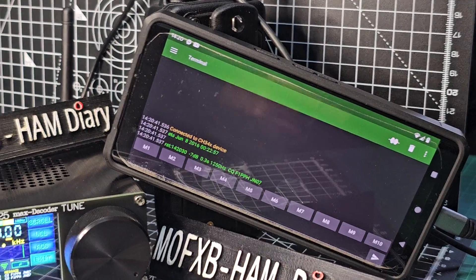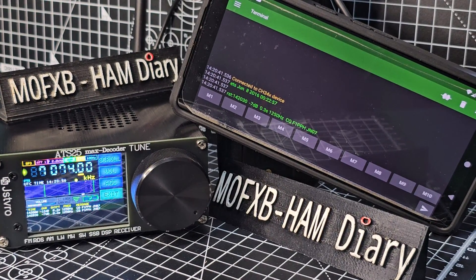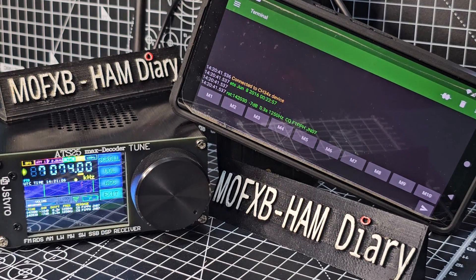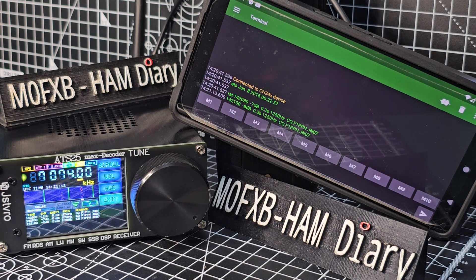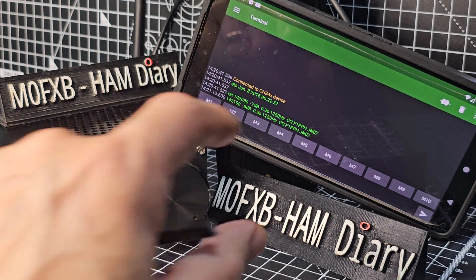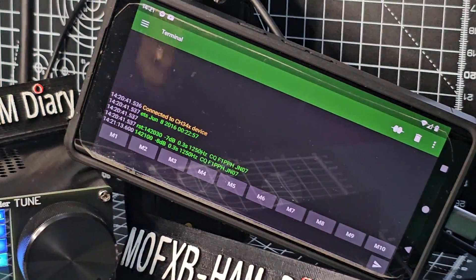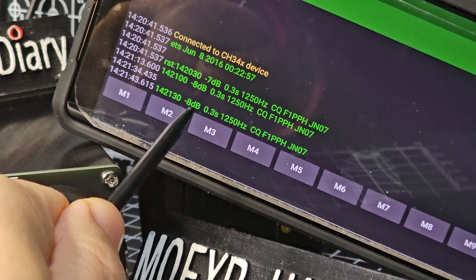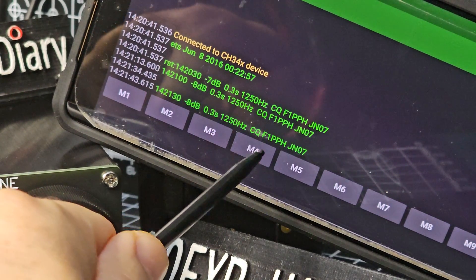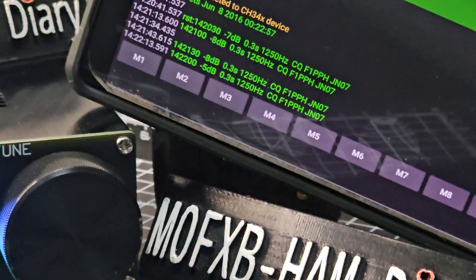It's already started populating. If you need to, just press the little play button. Wait a couple of minutes while it populates and that's it — your information is coming from the COM port into the phone. I tried to do it on a PC with PuTTY and also with WSJT-X but couldn't get those working. If someone knows how, let me know. You get frequency, signal report, 0.3 seconds, 1250 Hz, CQ, and a call sign with location.